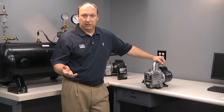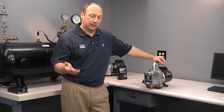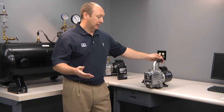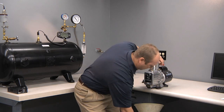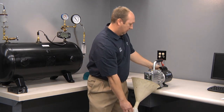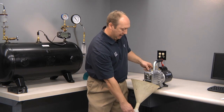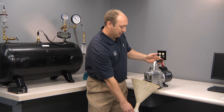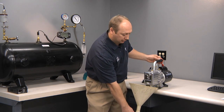One trick of the trade to drain oil a little bit faster: you can start your pump and cover the exhaust, which will force the oil through the oil drain. Start the pump, loosen the cap, and open the valve. Then, by gently pressing your hand on the exhaust, you're forcing the oil out of the oil drain.